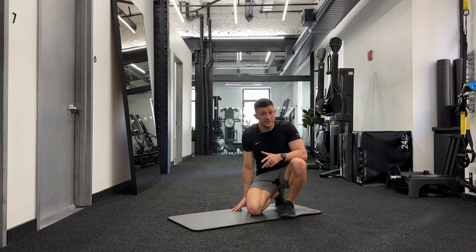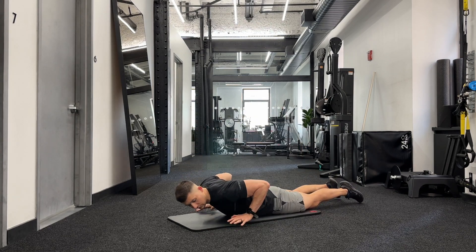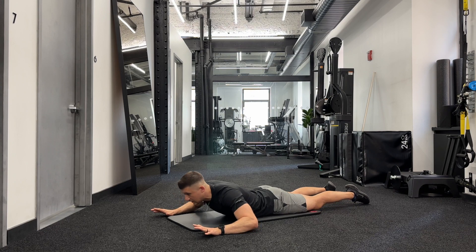The first exercise is really the same thing as the test — we're just going to regress it a little bit so that you can accomplish it. Come again to your stomach, but instead of getting your arms under your shoulders, start with your hands above your shoulders, maybe head height, and a little bit wider. This gives a little less range of motion as you come up. Press with your palms, keeping your legs relaxed.